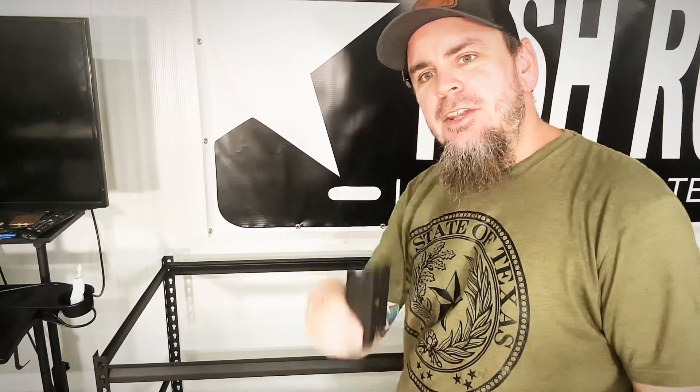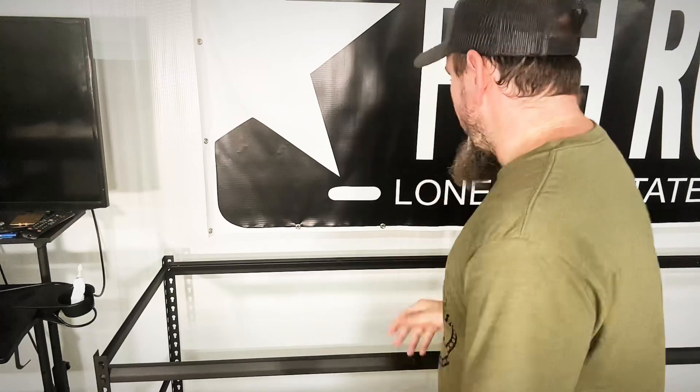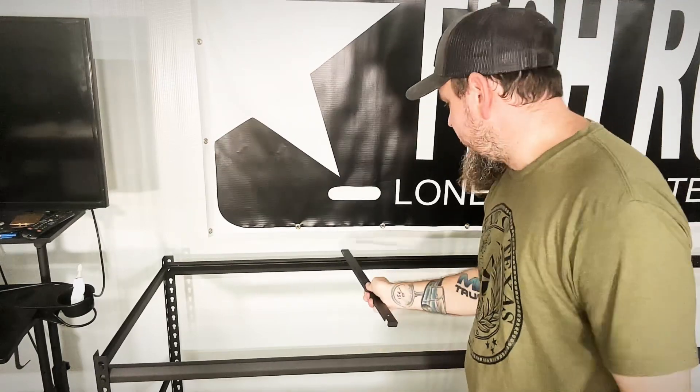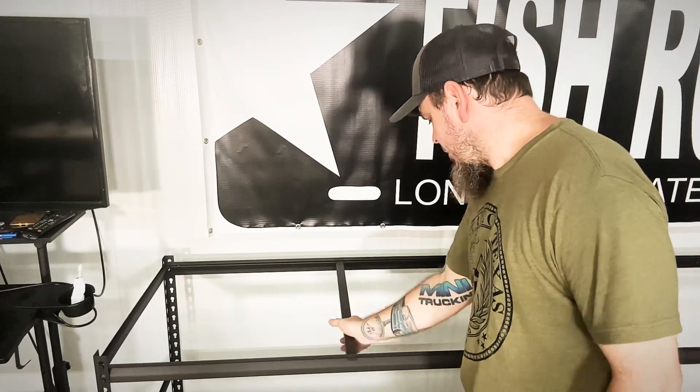As I'm building this I do have the option to take it real tall if I wanted to — it does have some brackets — but that's not my plan, because I'm not going to be able to work on a laser way up high. Right down here is perfect. The next step is to install the cross braces, and that's pretty much it.